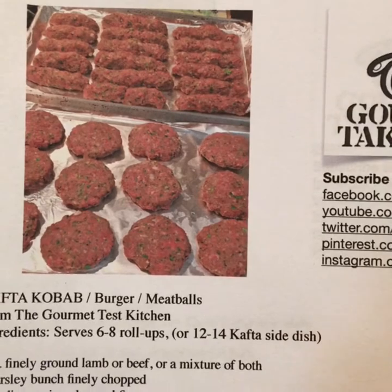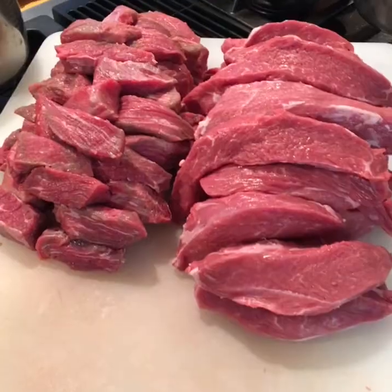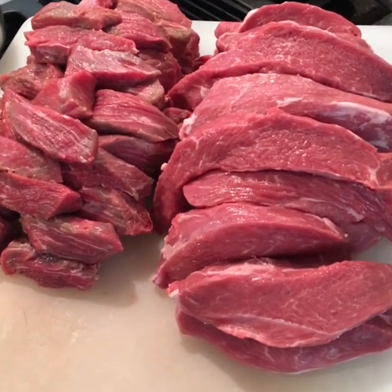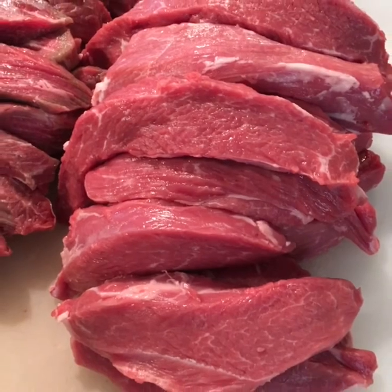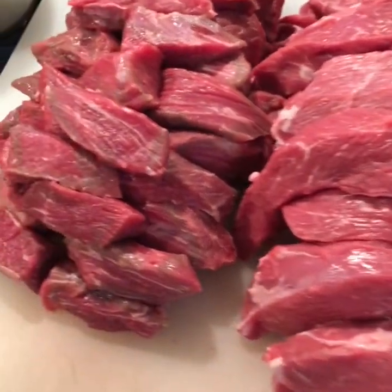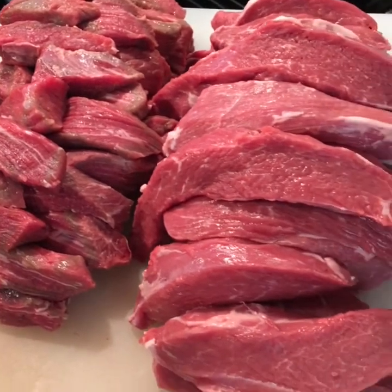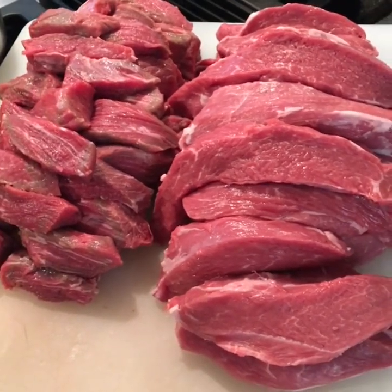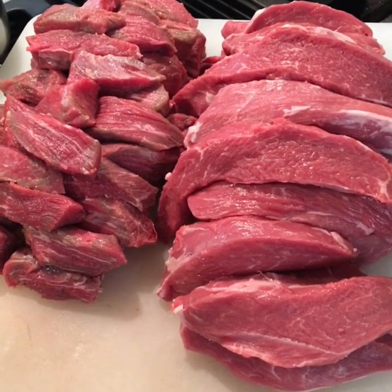As far as spices and seasoning, that will always be up to you. We hope you guys will try this recipe and let us know how you like it. Okay, let's do this. First we have to prepare the meat — as you can see here we have lamb, and you can also use beef, or mix the two together. We're going to grind the meat now.